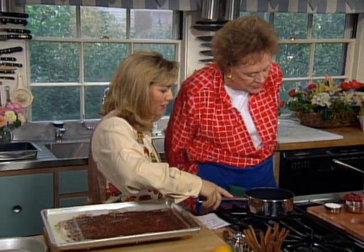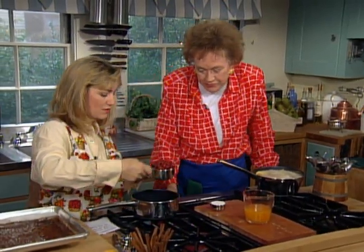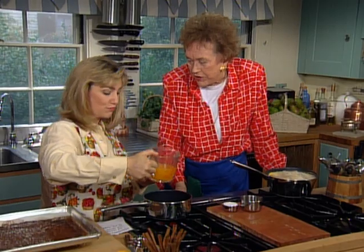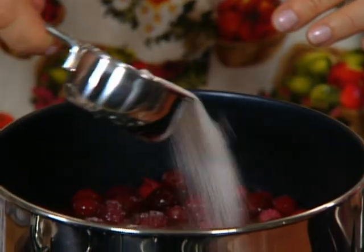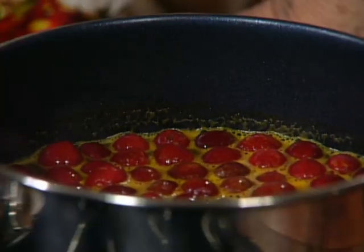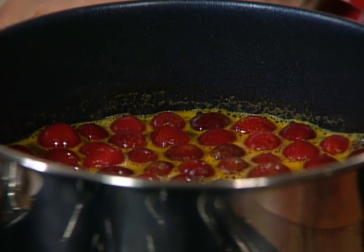I want to do the cranberry compote next. I'm going to use one cup of cranberries — frozen ones would be okay too. That's one cup of orange juice, fresh not from concentrate, and then a quarter cup of sugar. Bring that to a boil and cook it down. We're looking for the skins to break, and that helps thicken the sauce a little bit.